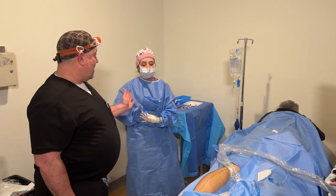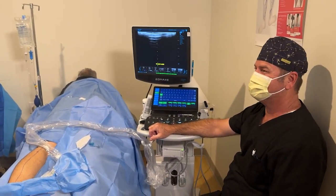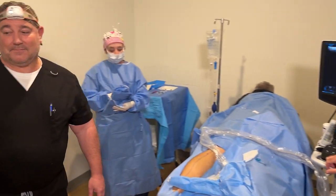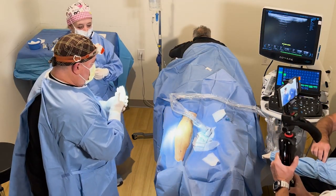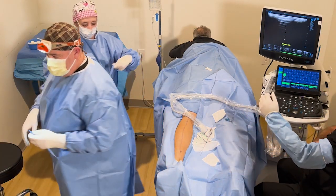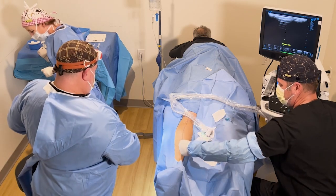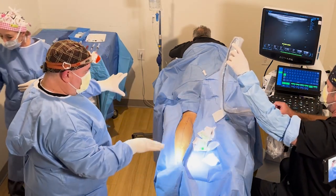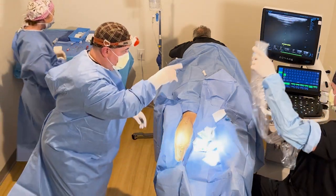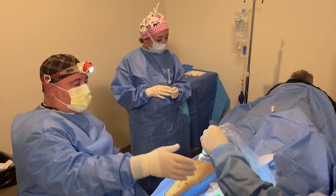Today we have Tammy, our surgical technologist, and Scott, our ultrasound technologist, and we're ready to go. We try to do this procedure as sterile as we can, given that we're not in an official operating room but in the office. Everything blue is sterile, including Scott's arm there and the ultrasound probe.